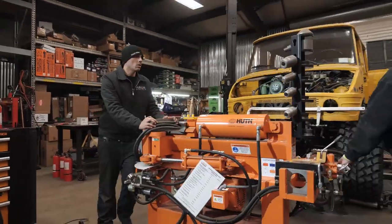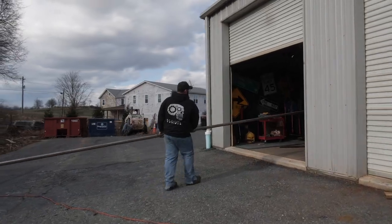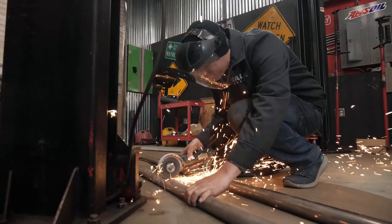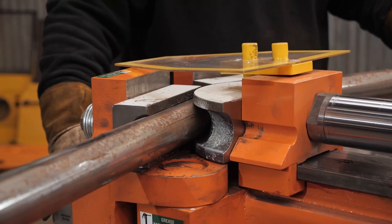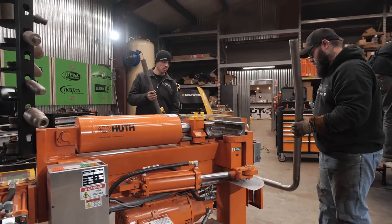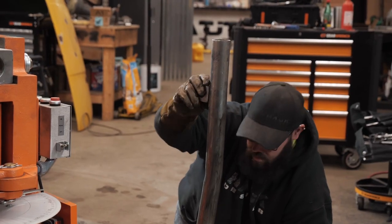For the Unimog bed, we decided to put a canopy on it. After kicking around a couple of ideas, we ended up going with two-inch tubing. Rather than cutting and welding a hundred times and trying to blend everything in, we got one big stick and put it on our Huth tubing bender. The precision of the Huth bender allowed us to make the first bar exactly how we wanted it, then mirror image everything to produce two exact bars for the canopy — and everything turned out perfectly square.